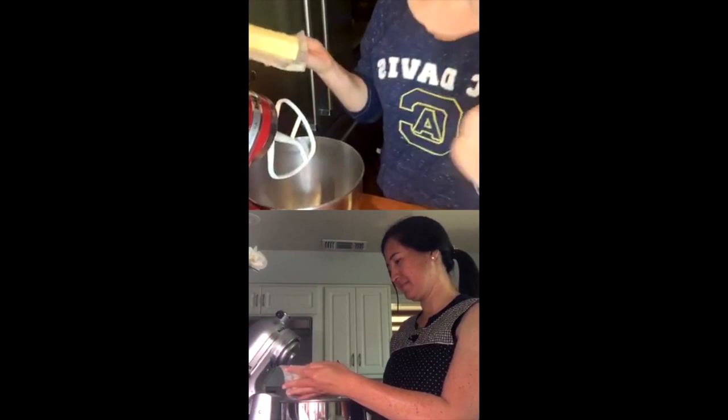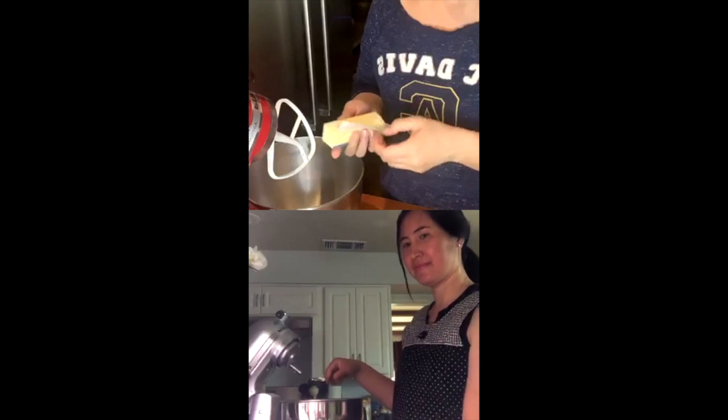I'm going to open both sticks and dump them in. Actually, if you haven't greased your pan yet, those wax paper pieces are great for greasing your pan since they already have butter on them. So just dump in your butter — we're going to cream it. You can also use margarine or plant-based butter. It's going to be two whole sticks.